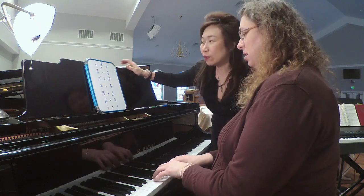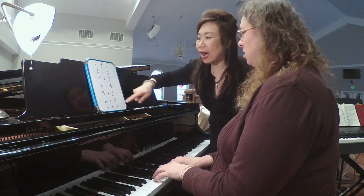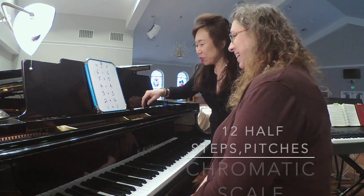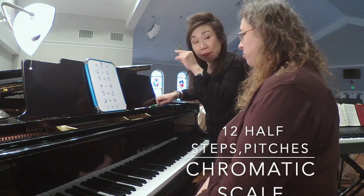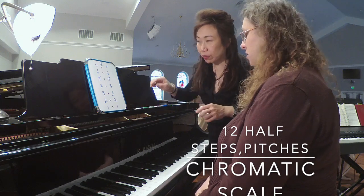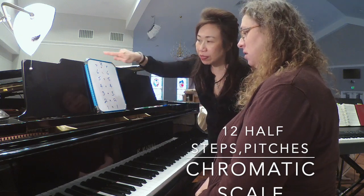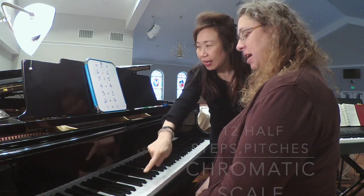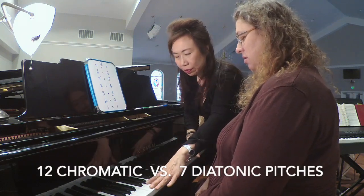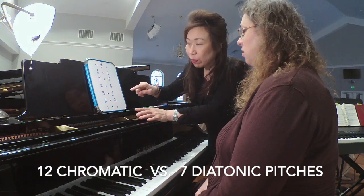We've just done solfège up and down, but we were not following our left hand. Now we're going to do the chromatic scale. You are going to be playing half steps all the way down and half steps all the way up. That means we won't have seven notes for the diatonic, but we'll have all twelve.